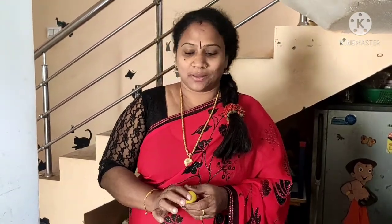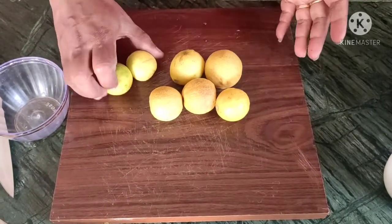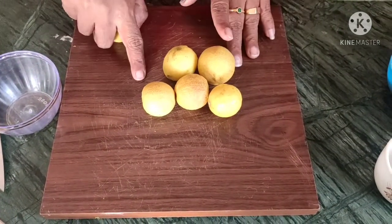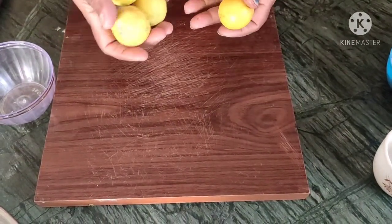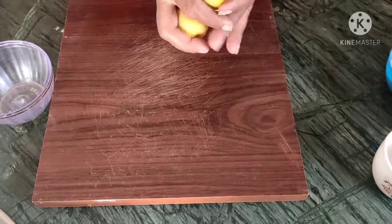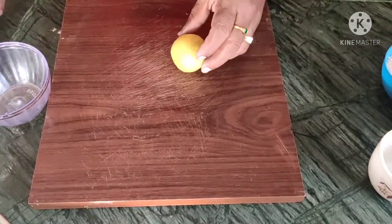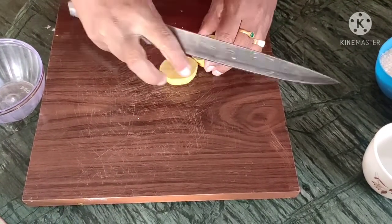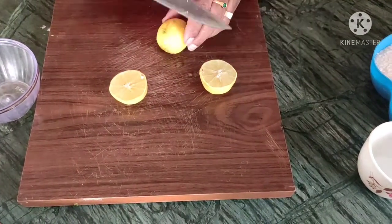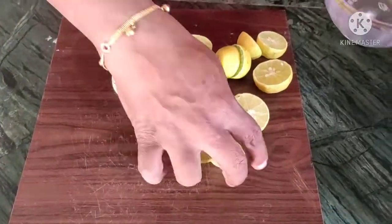I also need to do it. I am doing the nuts. You are free to make a nut. I am using a knife and cutting it. I will cut it into pieces.